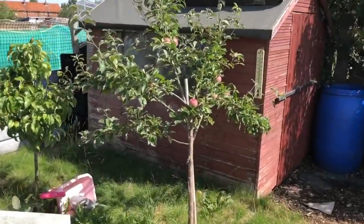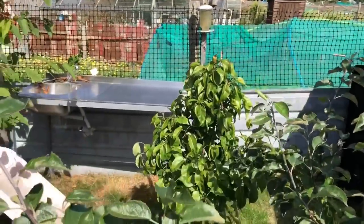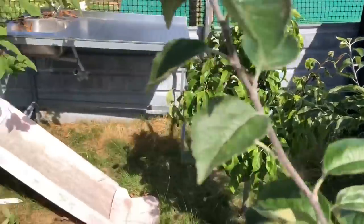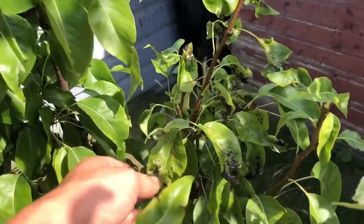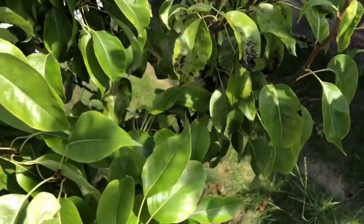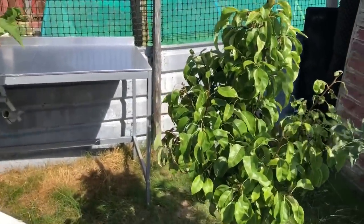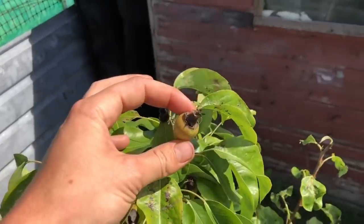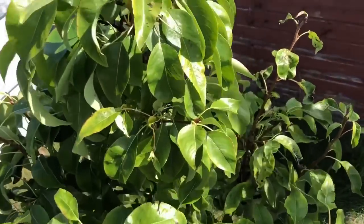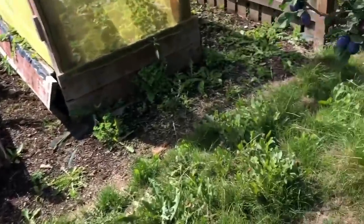Apples galore. No pears this year, but everyone on the allotment seems to have this kind of disease. I don't know whether anyone's got any ideas - please, if you've got any ideas why, and what we can spray to stop the nasty bugs getting into them and eating the fruit. But everyone on the allotment seems to have the same problem, so we need to try and eradicate that one.